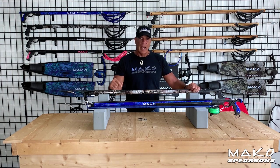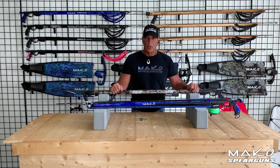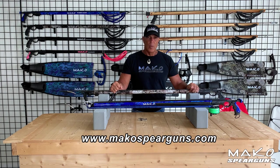As with all Mako products, you get the highest quality gear direct from Mako without the dive shop markup. Thanks guys for taking the time to view this. For more information on our Mako Titan Elite spear guns, as well as our full line of high performance spear fishing gear, please visit our website at makospearguns.com. Dive safe.